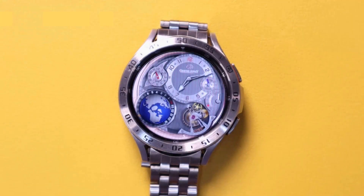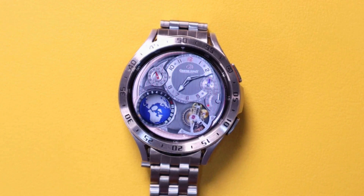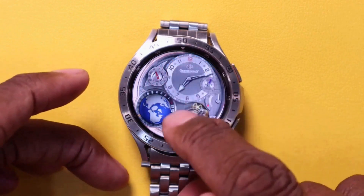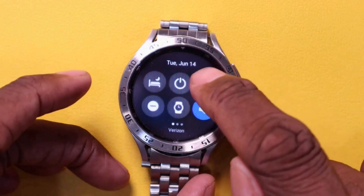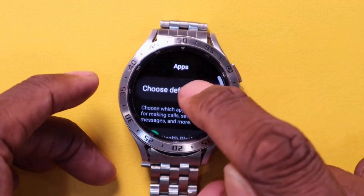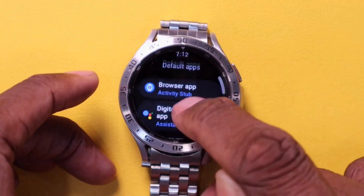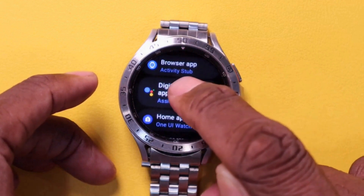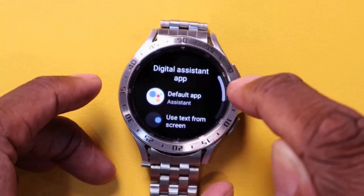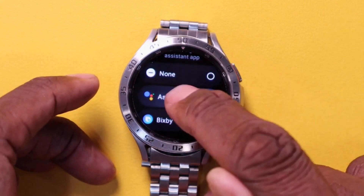The first thing we have to do is set the watch so it can use Google Assistant. We do that by going into Settings, going to Apps, click on Choose Default App, and you'll see Digital Assistant. Give that a click, and you'll be presented with three choices. Click on Assistant.